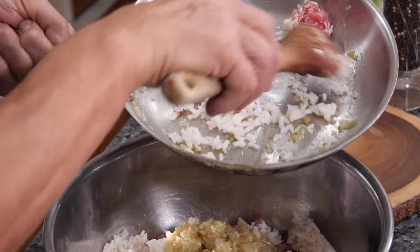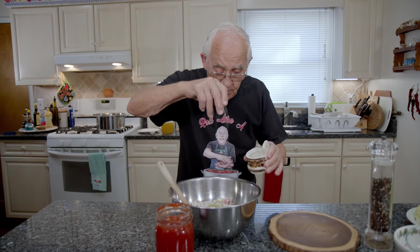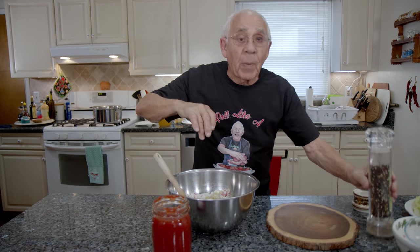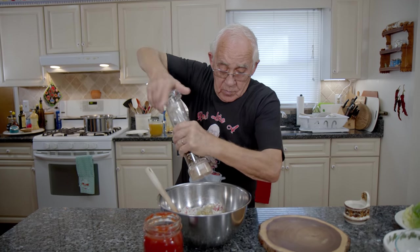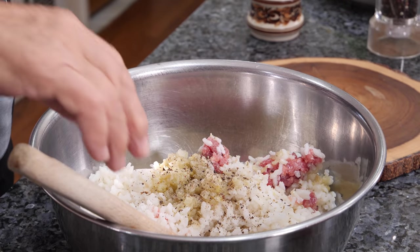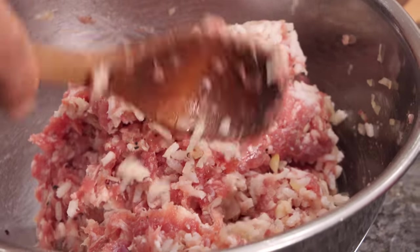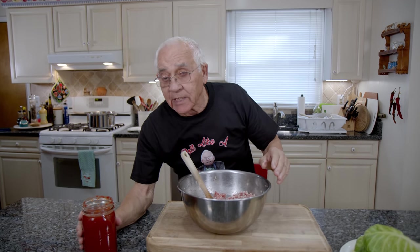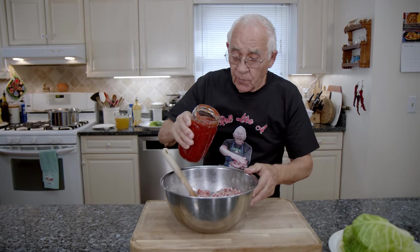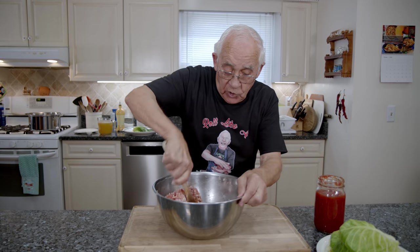I want to clean up the pan well, get everything out. Now we need a little salt and black pepper. Now you need a good mix, all together. Now this is a nice mix, but I want to put a little of my tomato sauce inside, but not too much. That's it. And we do more mixing with the tomato sauce.